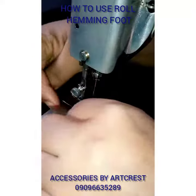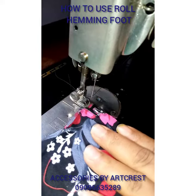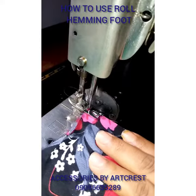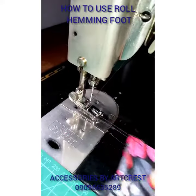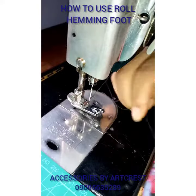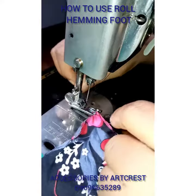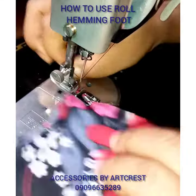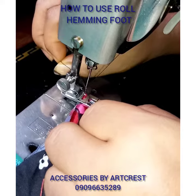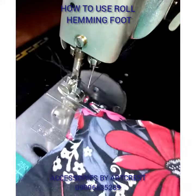When we start, the first thing you do is sew a normal stitch and let the thread be on the fabric first, like this. Then you bring it out this way. This thread is what we are going to use to pull the fabric into the roll hem. You're going to pull it in with the thread so that you can start from the very beginning, and then you will start rolling it.